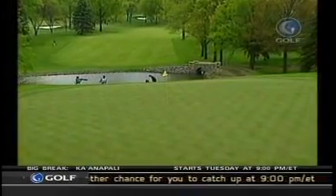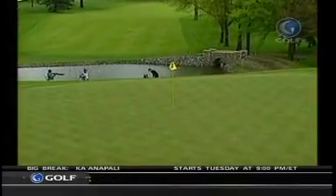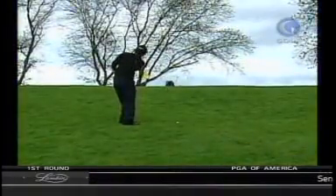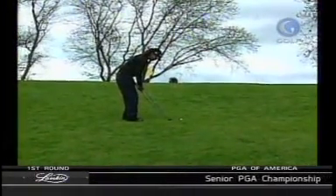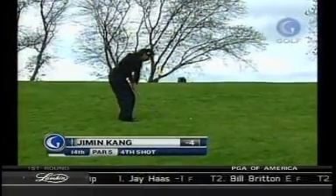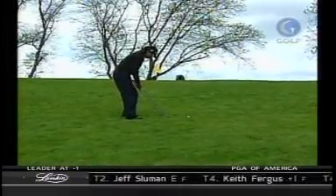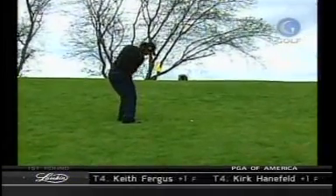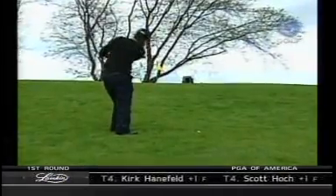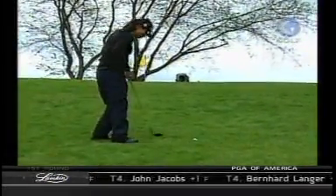All right, let's see how she can handle this shot. Beth, you were talking about this — she's lucky in that she has drawn a nice lie. The tricky thing is most players will grab too lofted a club, and when you have this much of an uphill lie, you actually want to take a little less lofted — more of a gap wedge or a pitching wedge — because the uphill lie will add more loft to the shot.